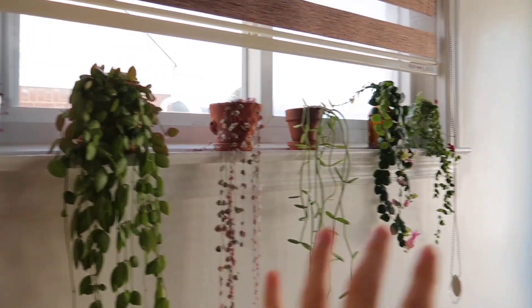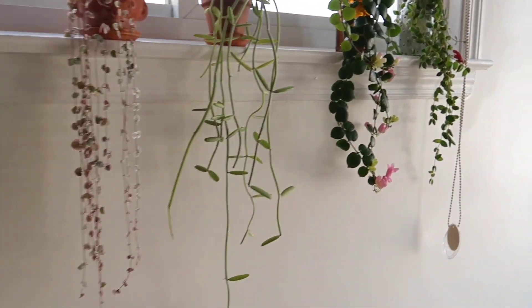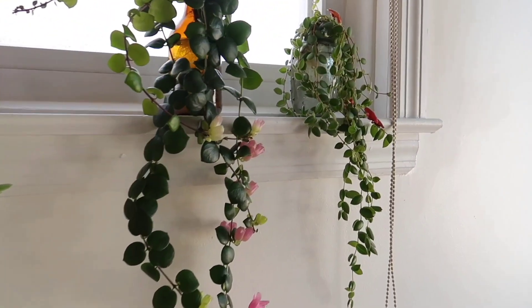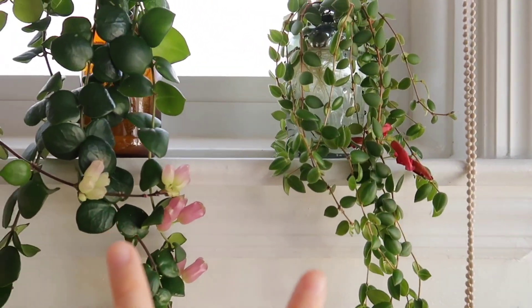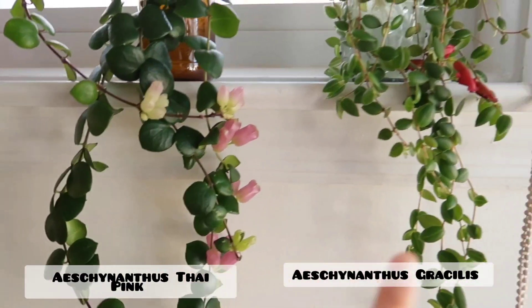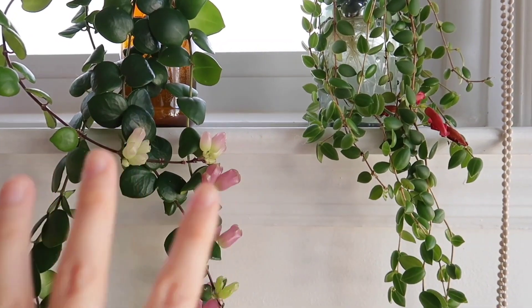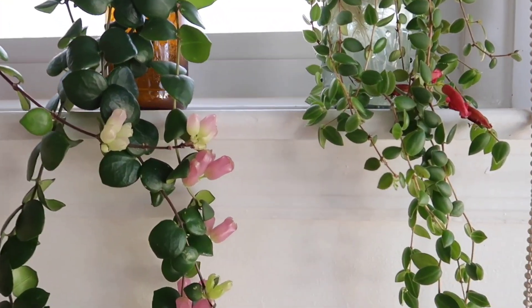I'm going to move on to my kitchen area. This is a south-facing window by my kitchen, so I just have two types of lipstick plant here — one is the Grisselis and one is the Thai Pink, both in bloom. They're both growing in water and I plan to just keep it like that.